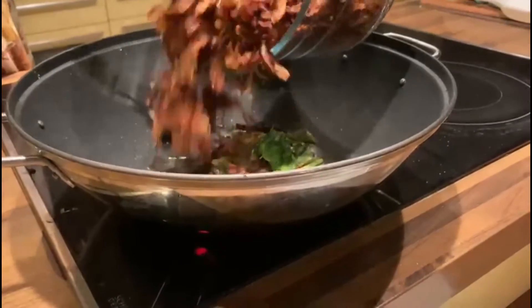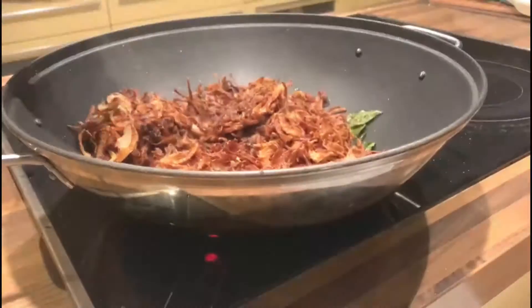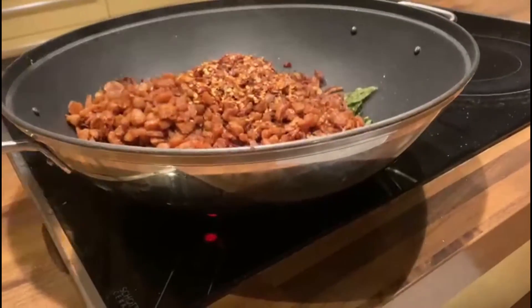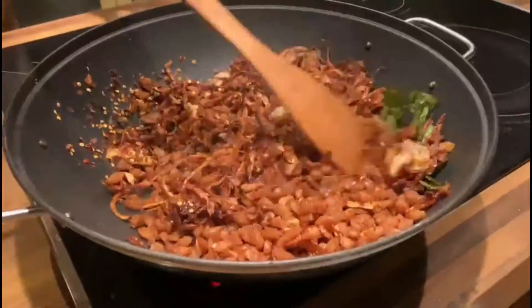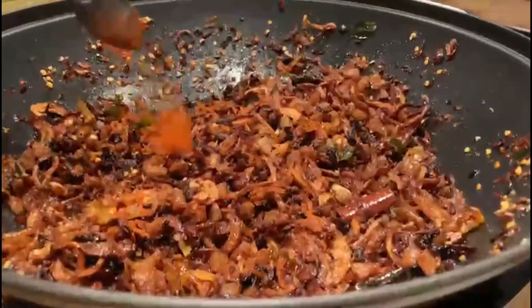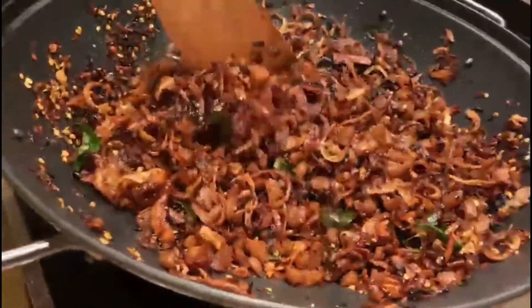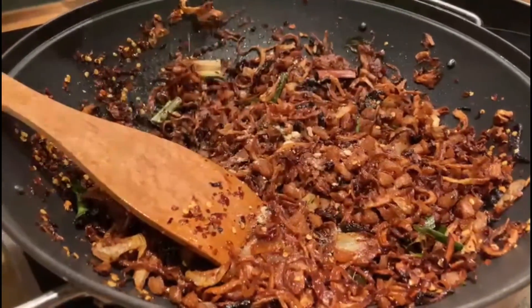Add the fried onion, fried soya chunks, and fried garlic. Add chili flakes and mix well. Now add chili powder, salt, and ajinomoto and give a quick mix. Finally, add the soup cube and mix well to combine everything.